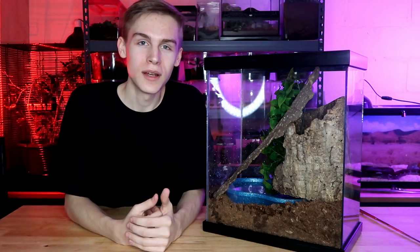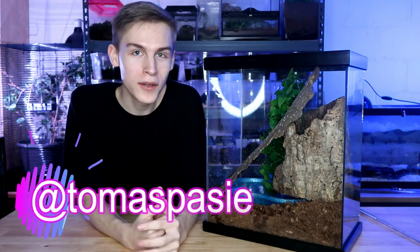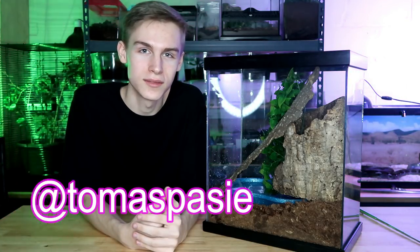That's it for this video! If you enjoyed it, leave a like, comment your favorite part, and subscribe if you haven't already. If you guys make your own enclosures, tweet me pictures of them — my Twitter is Thomas Patsy, the same as my YouTube channel. If you want to see more care videos, I have a ton of them on my channel, so I recommend you go check them out. Thanks for watching.